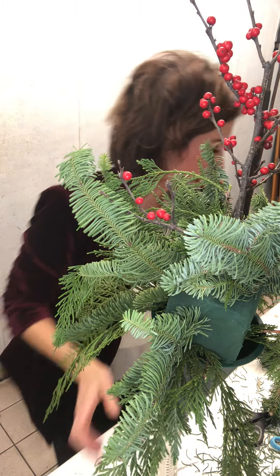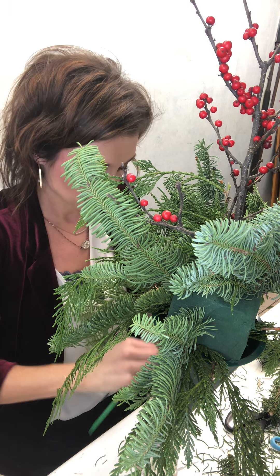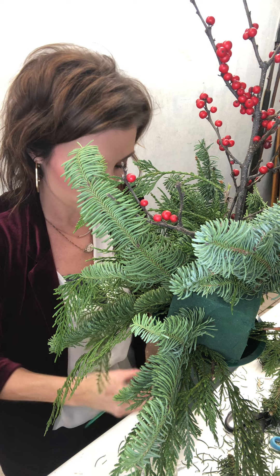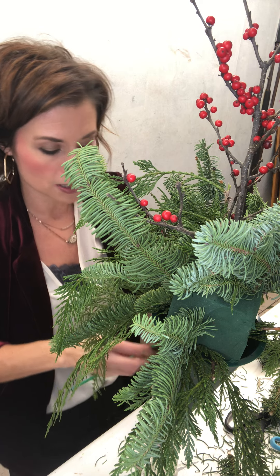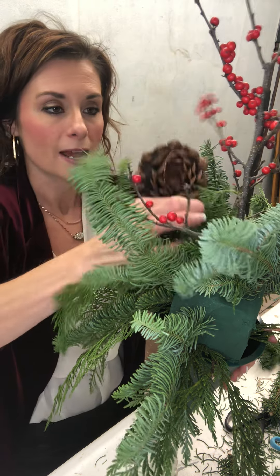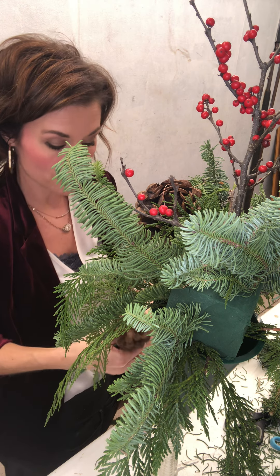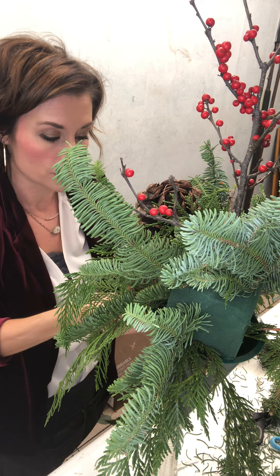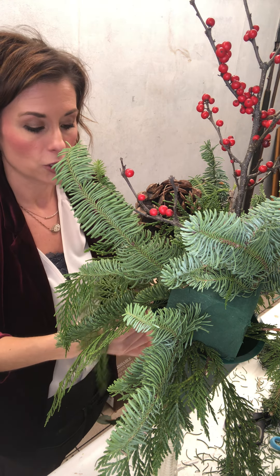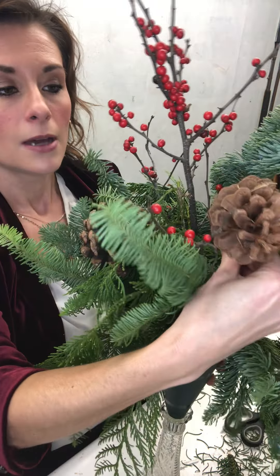This is going to really create my height — I'm going to put that directly in the center and push it down pretty far. I also have some pine cones and I'm going to wire those up and get them in there as well. I love the pine cone look — it's a great texture. There are so many things you can do with pine cones. On Pinterest you see how to turn them white, orange, all kinds of things. There's nothing better than a regular pine cone at Christmas for that texture and contrast with the greenery and berries.